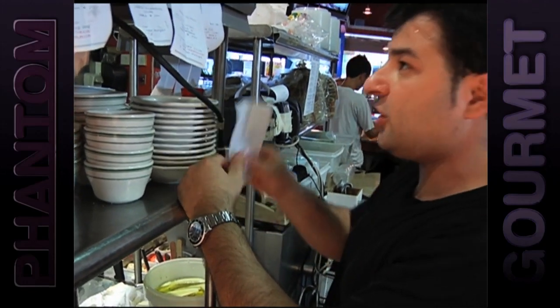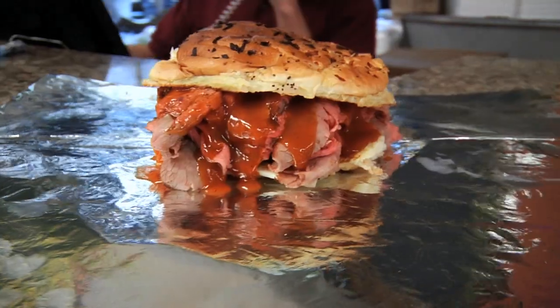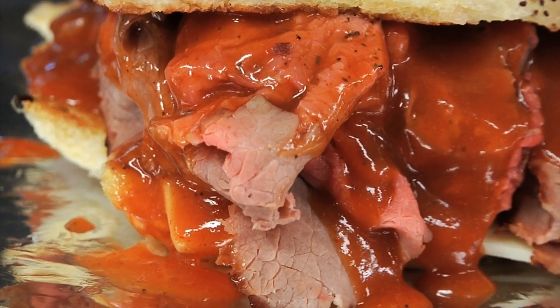Burger, medium well cheddar, bacon, turkey, and 86 cheese. When it comes time for me to eat, my choice is Royal Roast Beef in East Boston. They have this one item on the menu called the Super Beef, and for the life of me, I cannot figure out how they make it as good as they make it. So I think I'm going to go in there and figure this thing out.